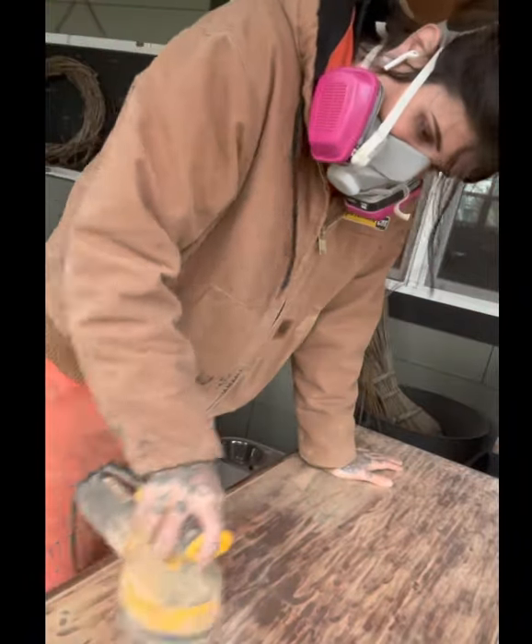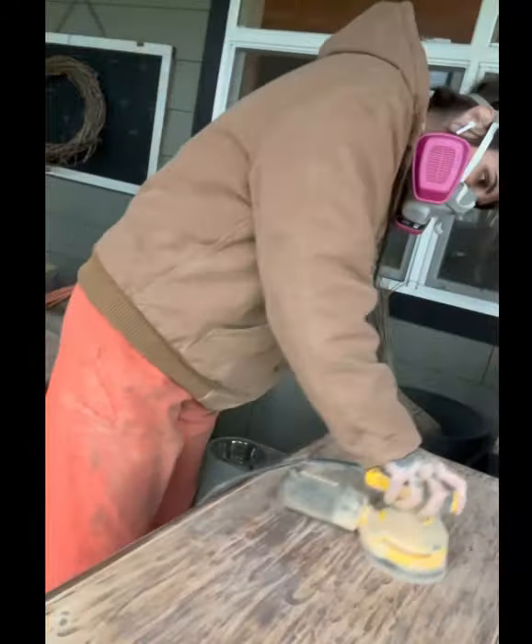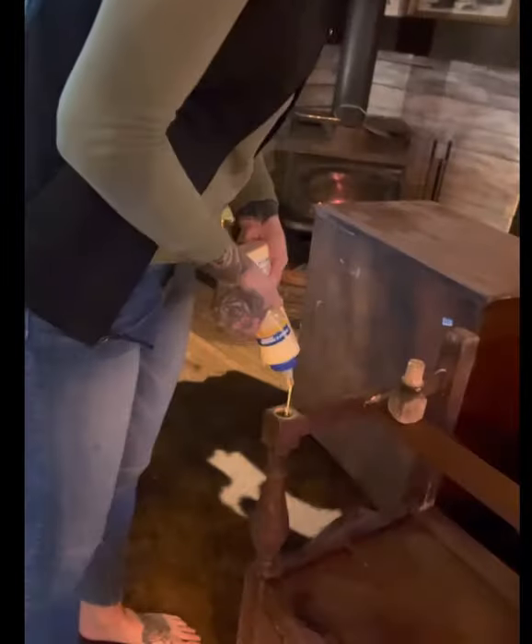After that I went over it with a 220 just to buff it out and make it nice and smooth and ready for stain. Of course after buffing it, you need to wipe it off.